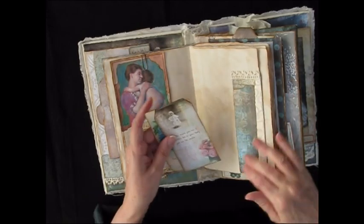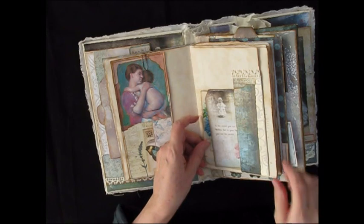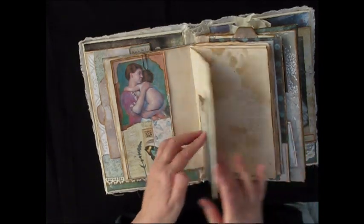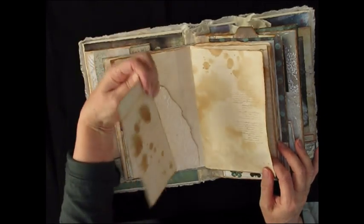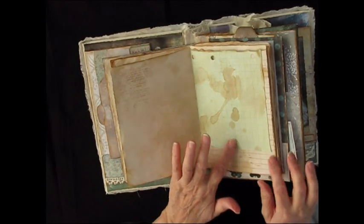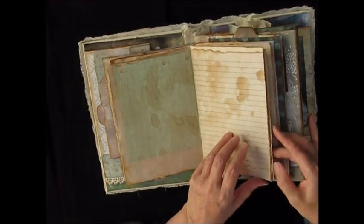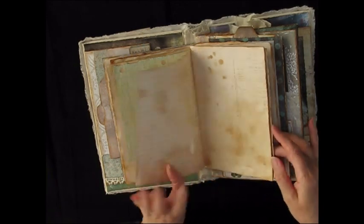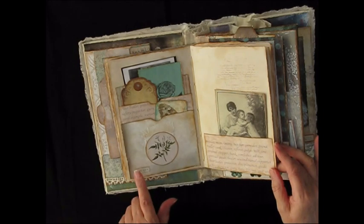Here we have flocked paper and a collage paper and a couple of tags. Some more tea-stained paper and a flocked envelope with another motherhood card. I got some images from Mrs. Cog for the mother's images. But there's lots of paper — lots of journaling space to write your thoughts and feelings about motherhood. And there's little words all the way through.